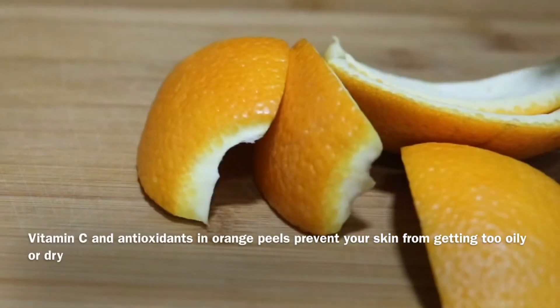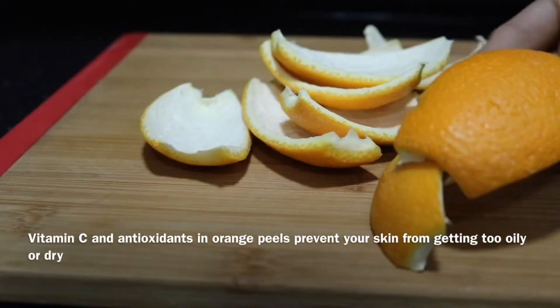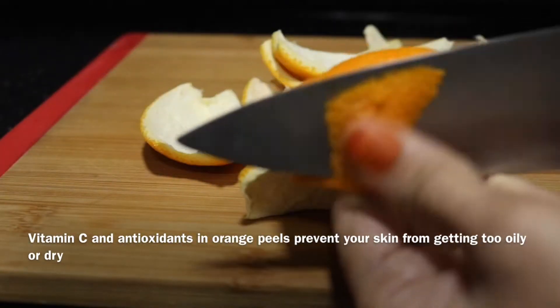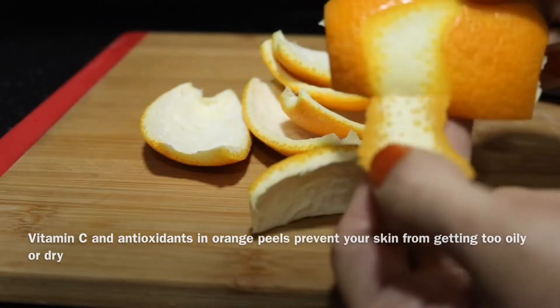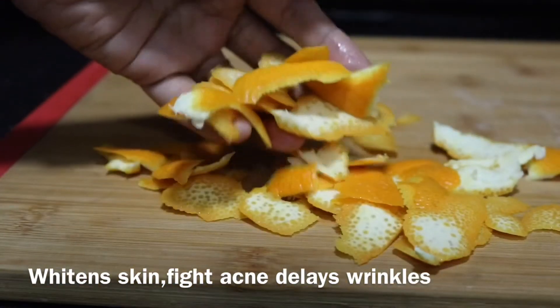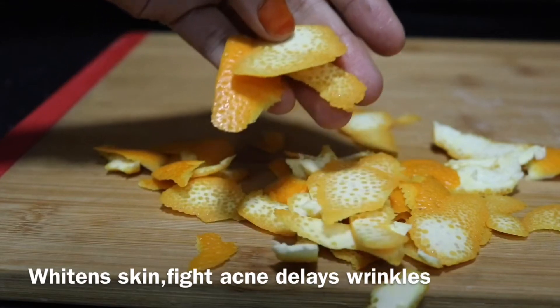We are going to make our skin orange. We have a nice toner. I am going to make it orange.